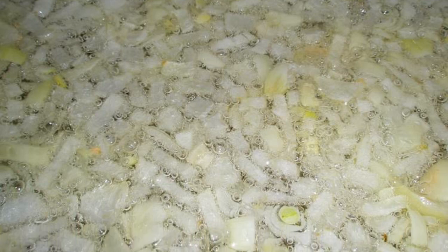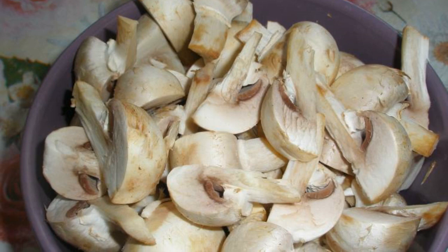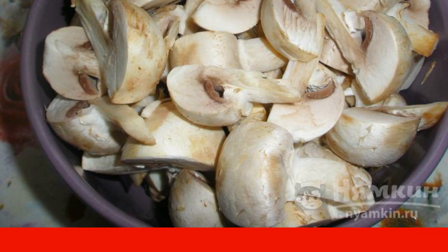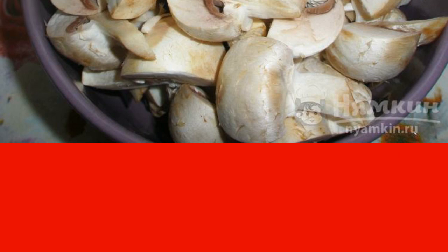Finely chop the onion and fry in vegetable oil until slightly golden brown. Cut the champignons like this: if large, then one mushroom into six pieces; if medium, then into four pieces. Add to the onion, stir, add salt, and fry stirring for 10 minutes.